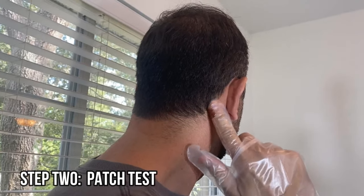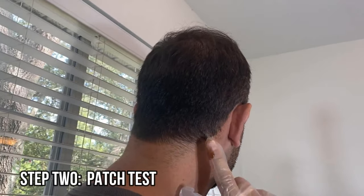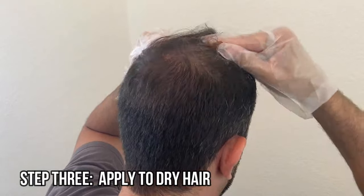Step 1: Put gloves on before applying the hair color shampoo. Step 2: Perform a patch test by putting a small amount on a little area that isn't very visible before you apply the hair color shampoo to your entire scalp. If there's any irritation, don't use it.